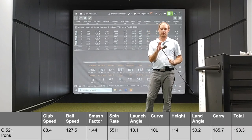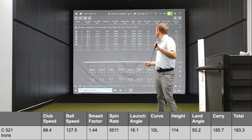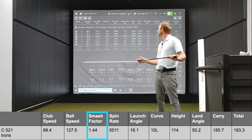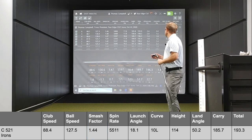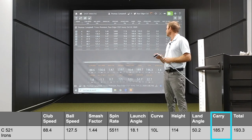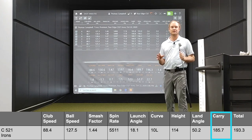First I want to touch on the level of forgiveness with the C521 irons. There were a couple of swings in there that I didn't catch the iron perfectly. If you take a look at my smash factor, you can see I have a range from about 1.41 all the way up to 1.48. The consistency really impressed me. My carry distance ranged from 181.3 to 190.8 yards — the 181.3 was the one I got fairly heavy on shot one, but it was still within 10 yards.